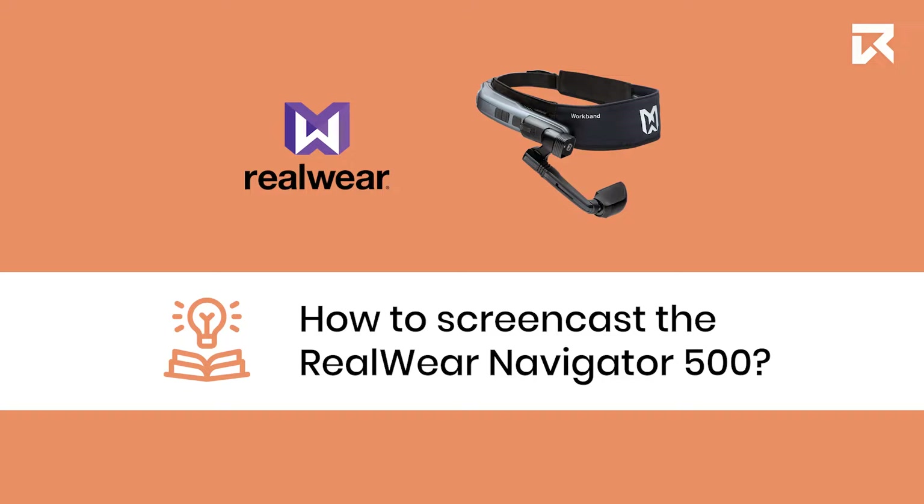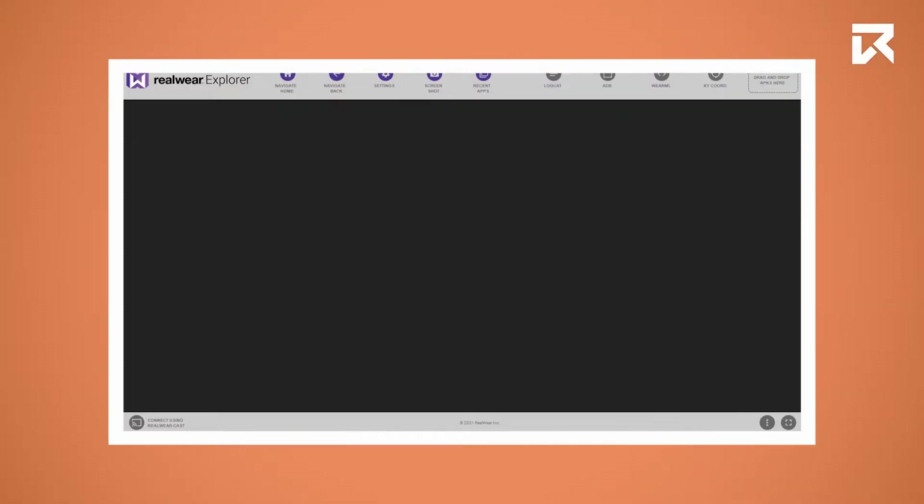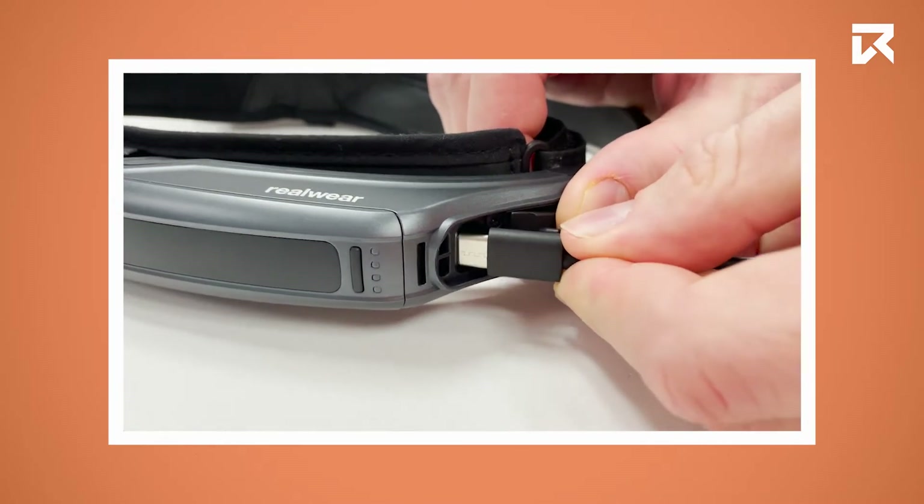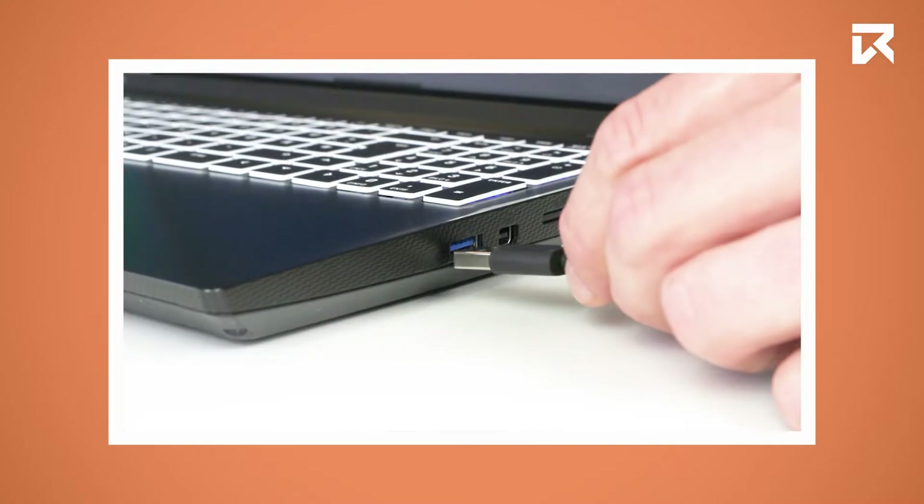How to screencast the WiiWare Navigator 500. To screencast over USB, open the WiiWare Explorer on your computer and connect the Navigator 500 using a USB cable.